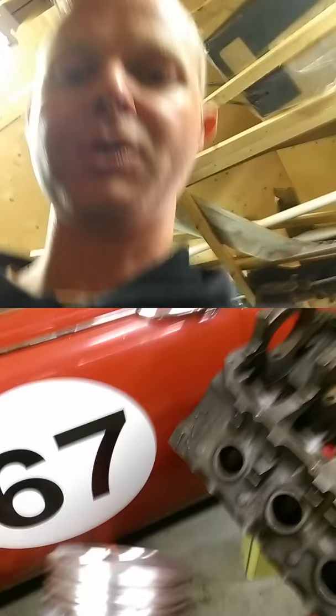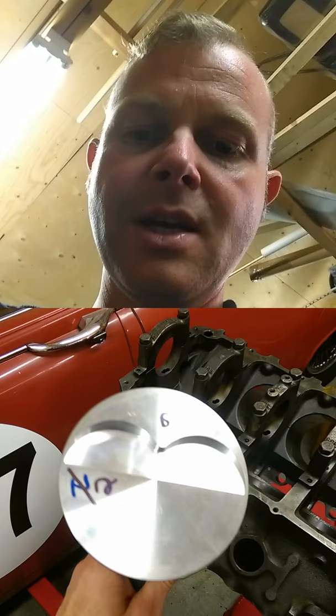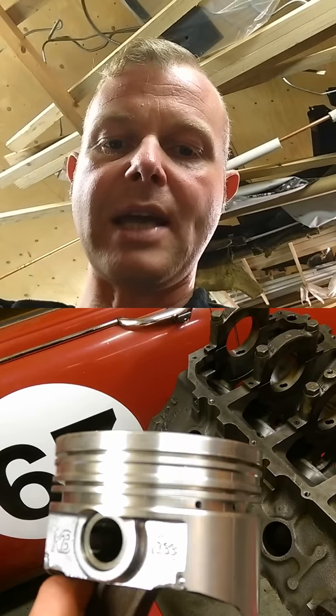Another thing that made it more difficult is I bought these Keith Black pistons. These pistons are not the same as a normal piston. These are plus 30 thousandths standard — that just means the bore is a bit bigger — but these pistons have a different ring gap because the top compression ring is actually higher up on the piston, so it gets hotter and needs to have a bigger expansion gap, and the second ring is similar.